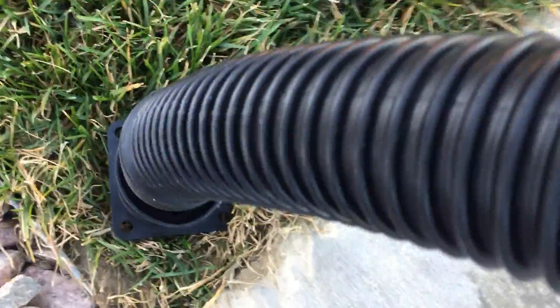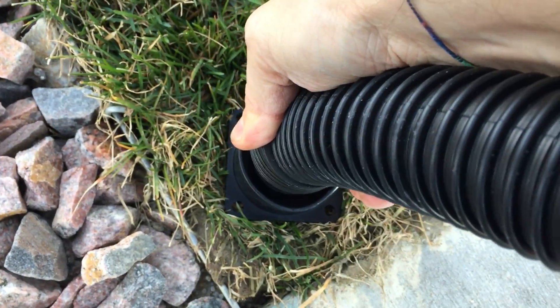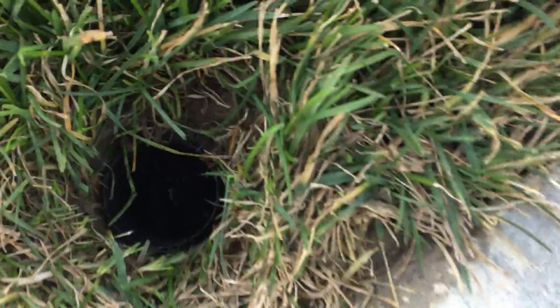Just stick it in there. Turn on your water. That's what makes that feel pretty good. You can do that for a few minutes and it'll be dry.